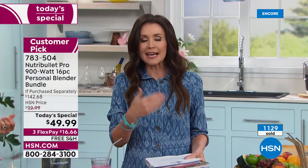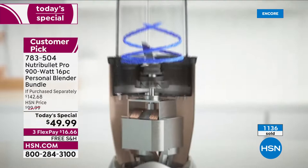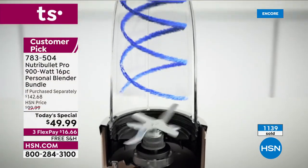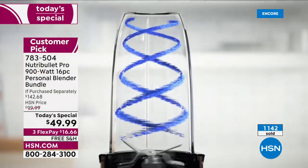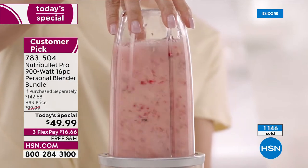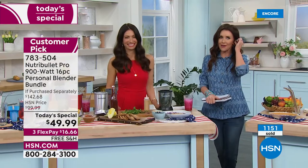You owe it to yourself to know what you're eating, to get more out of your fruits and vegetables, to have delicious fresh salsa, fresh soups, a great frozen coffee drink. Last time I got a frozen coffee drink at the coffee store it was $12 because it was espresso, plus almond milk — another two dollars. You can actually blend ice in this because it's the 900.